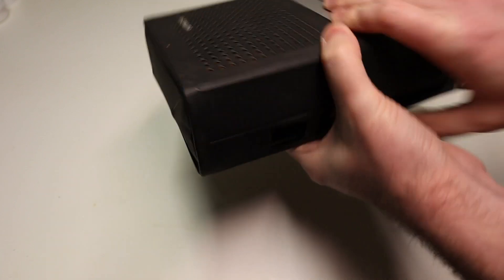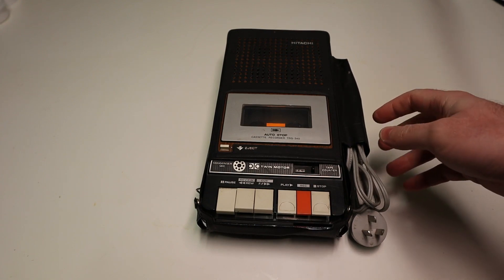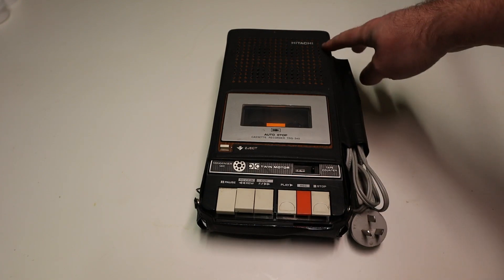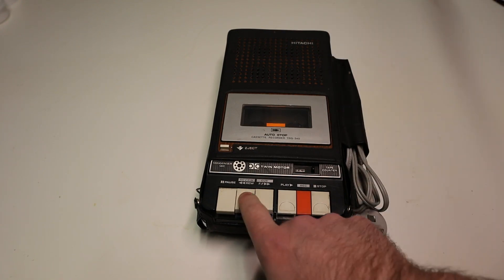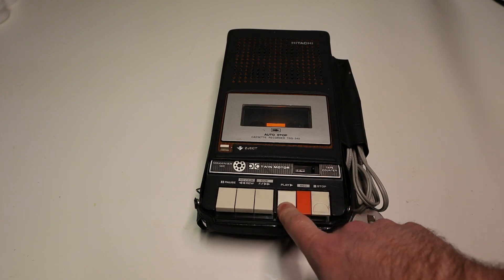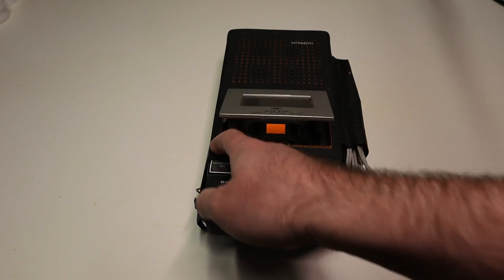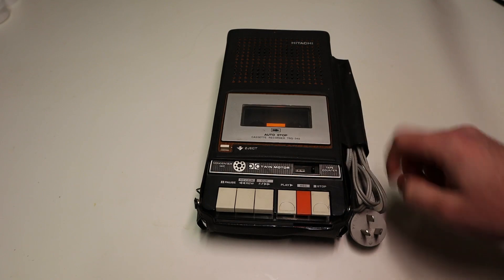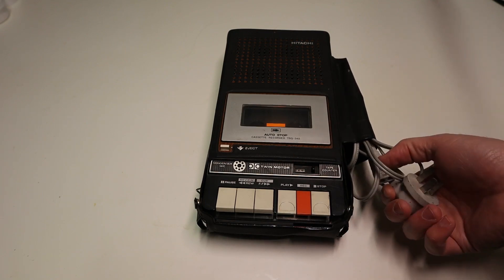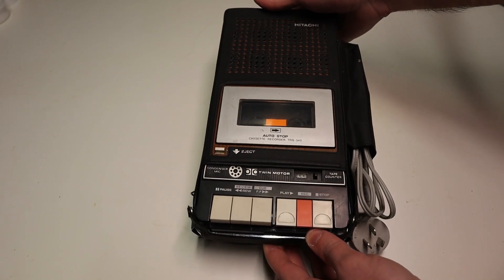Alright, let's check what's under here — and there we are. This is, I believe, a late 70s Hitachi cassette player. Buttons seem to work at least. The tape counter opens up. It does have AC mains power available but I think it's also got battery support.